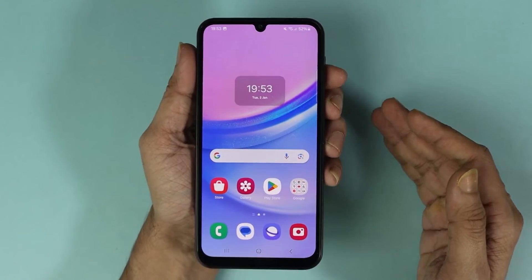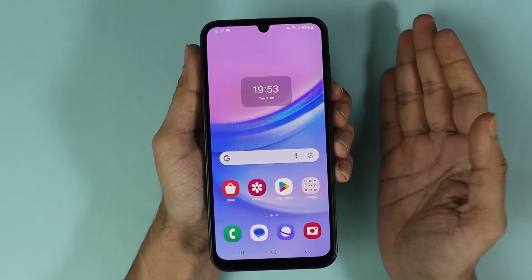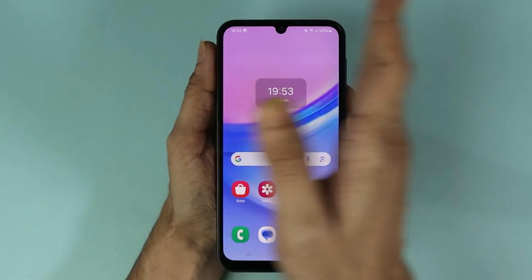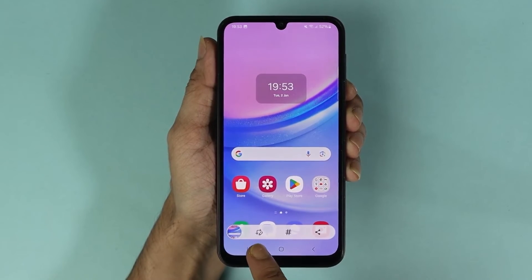For the second method, you can use the palm of your hand and you don't have to use any buttons. Just place your hand at the edge of the screen and then swipe from left to right, and that will take a screenshot as you can see here.